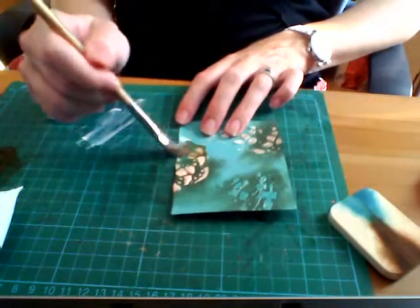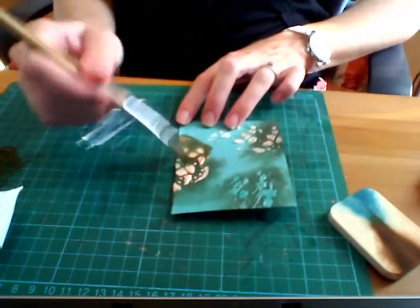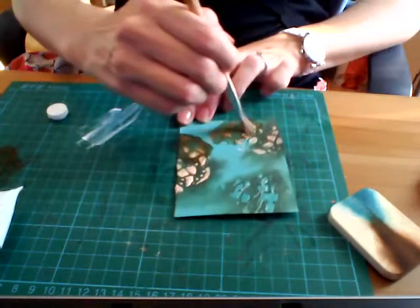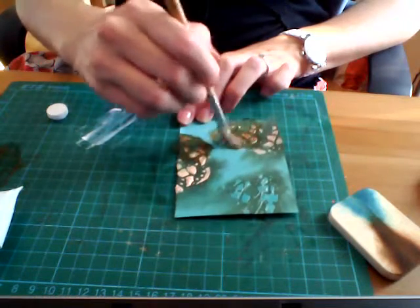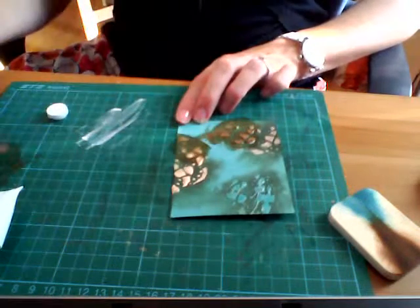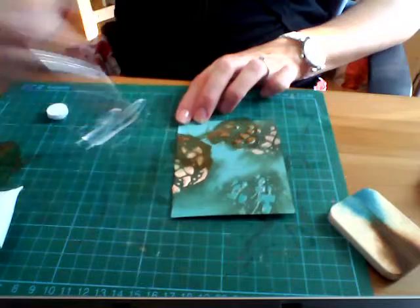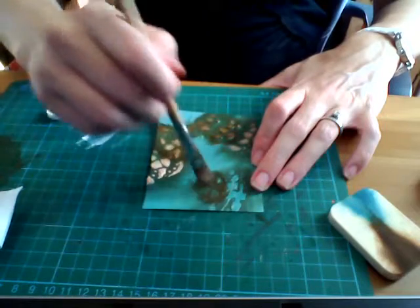That's kind of one way of distressing. If you try a little bit of paint, you can see how you can also get that in a bit more. The paint sort of sticks a bit more onto the texture paste and onto the paint as well. So you can dab or you can brush depending on what effect you're wanting to get.